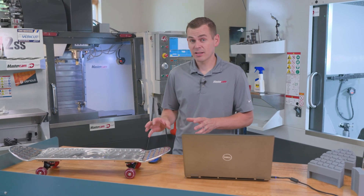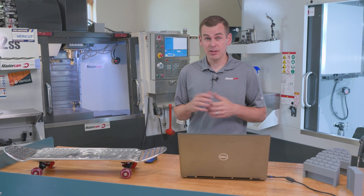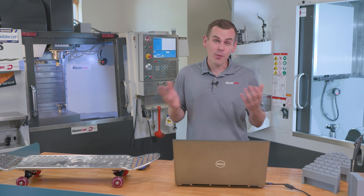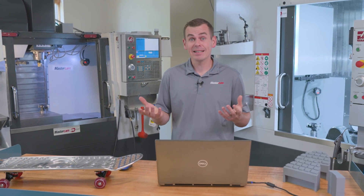On the Haas skateboard project, I'd like to talk through some of the workholding concerns that we worked through. As with anything, the first go-around it wasn't perfect, and we had to revise and change our ideas for Op 20.